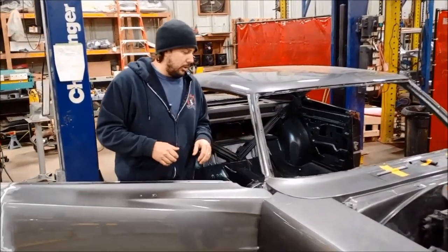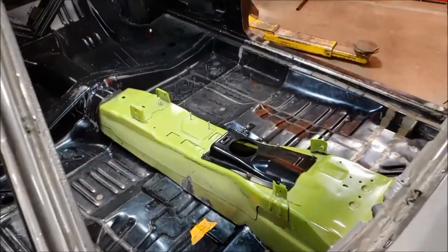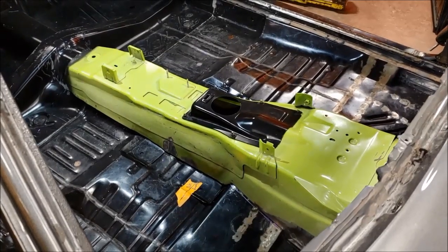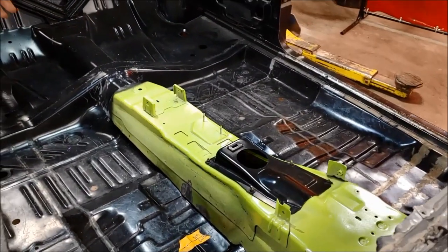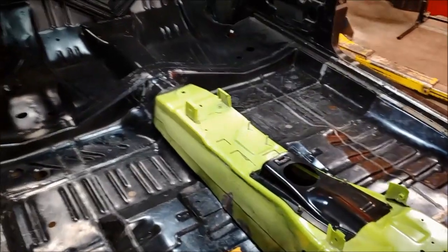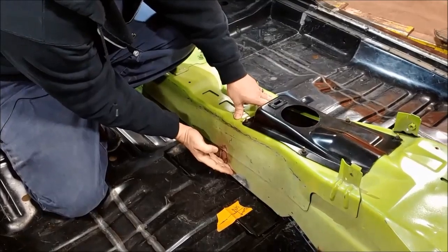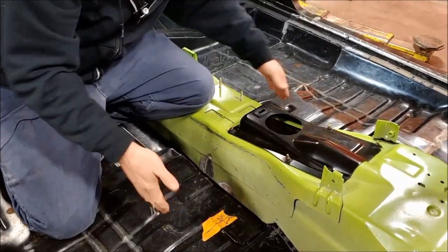Inside, what we have going is our original 69 Charger floor, which was replaced with AMD panels. We have cut out the tunnel piece since video 1. Now we have in here our 2015 and newer tunnel — that's our green piece. That tunnel has been cut down to fit our floor, and right now we have it just about ready to start going in and get tacked. This green flare is going to flare over top of the black, so this is going to look like it came right off the factory floor.